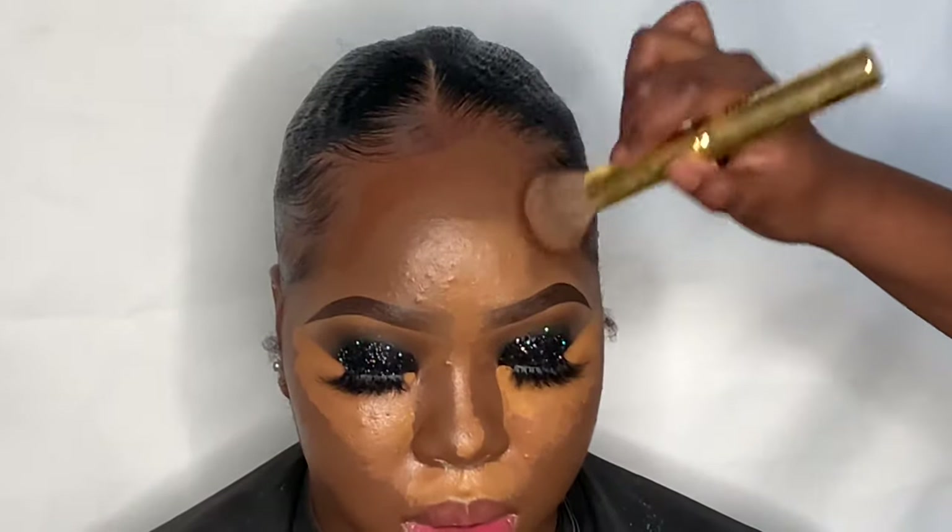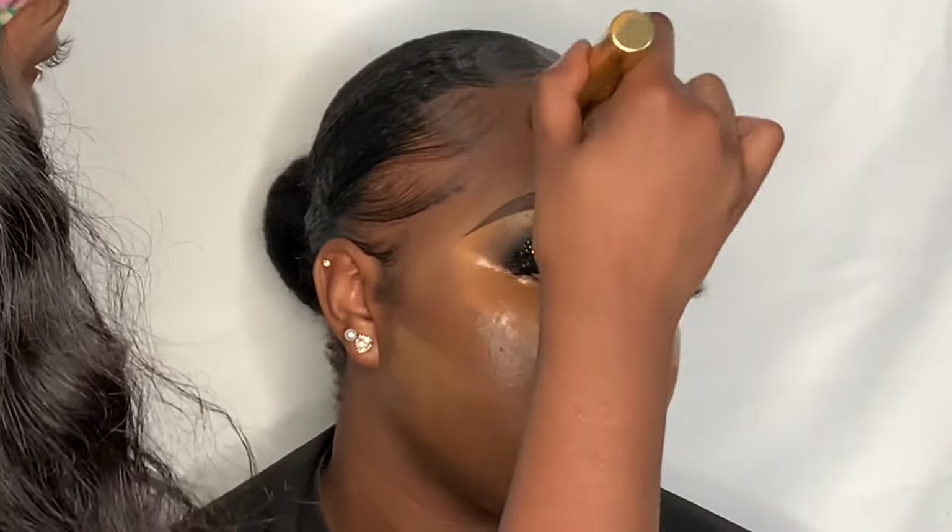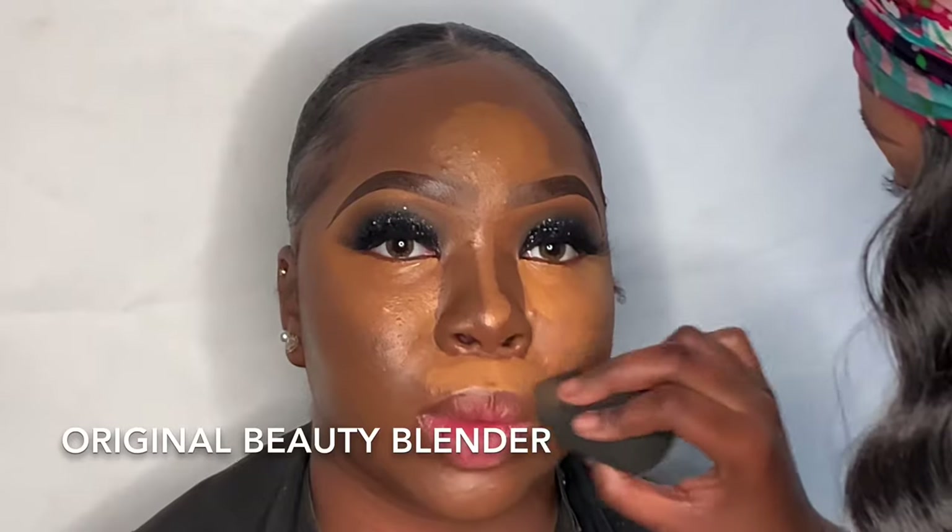Moving on to contouring — I'm taking the e.l.f. Camo Concealer in Rich Ebony and applying it in the perimeters of her face: her cheeks, forehead, and basically all the places I want to chisel down. This contour shade has a slightly orange undertone which brings a nice warmth to her face while slightly chiseling it down. I'm blending that out with the foundation brush — I use the same brush for foundation and contour because it meshes the products together well, and honestly I'm lazy.